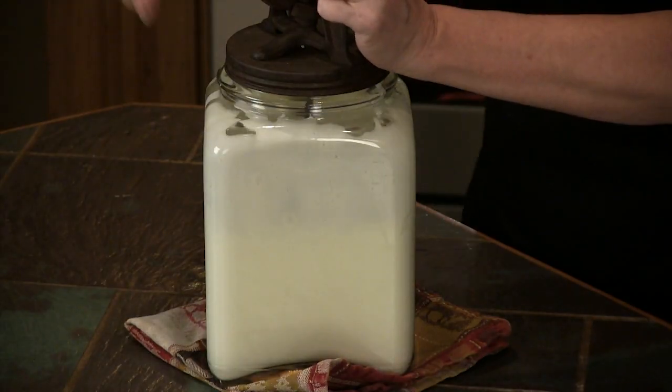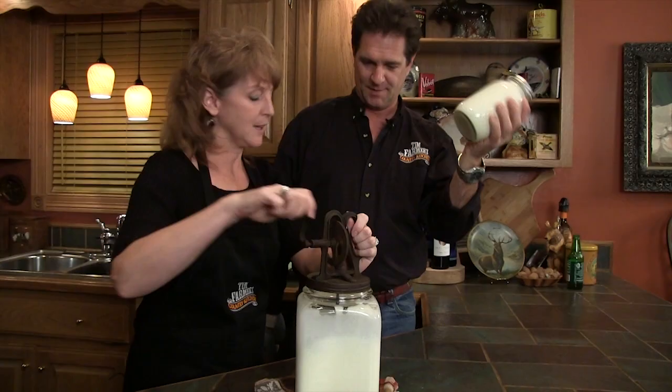You ready? I'm ready. Three, two, one, go. Make sure you hold that down and just beat the fire out of it. That's about right, I would say.